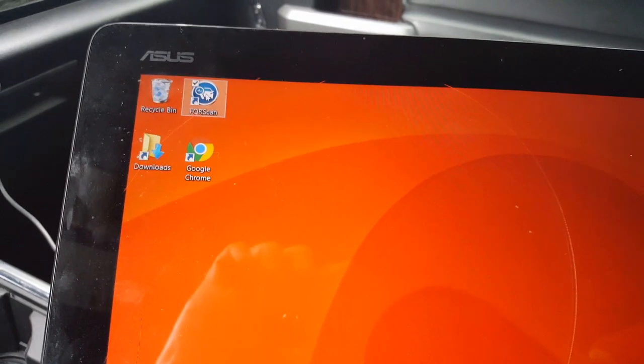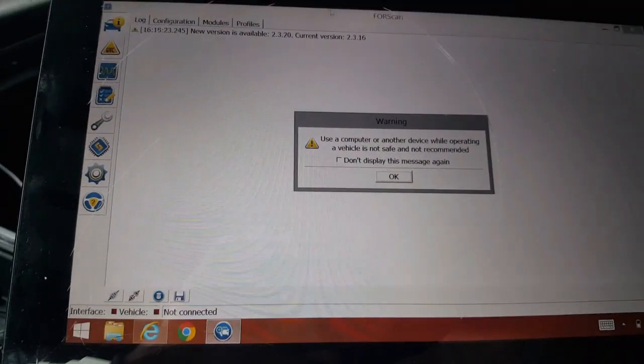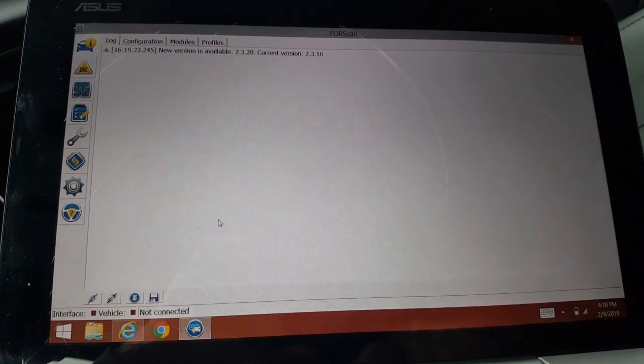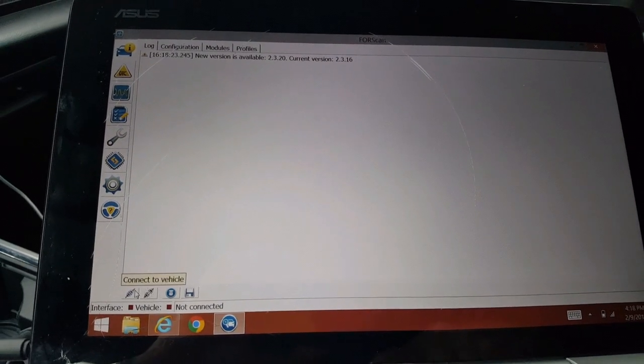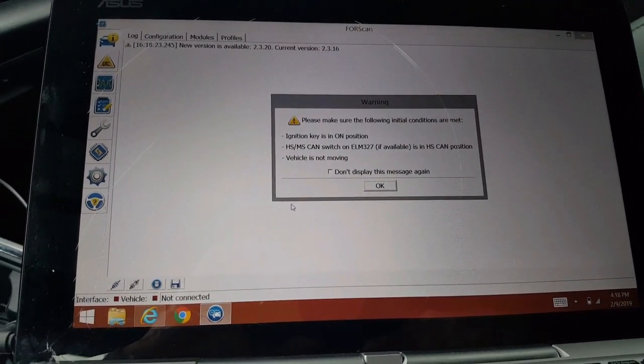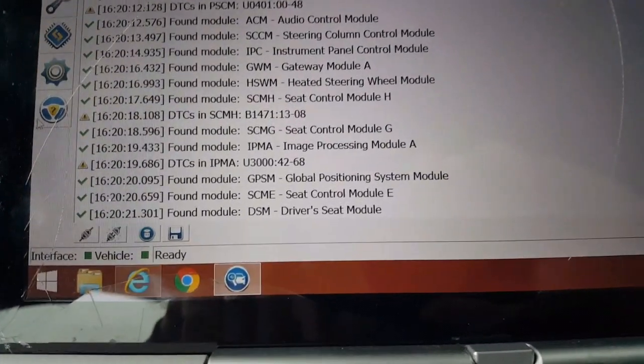Go to ForScan, double-click ForScan, read the warning signs, and down in the bottom corner click 'Connect to Vehicle'. Read the warnings and connect.